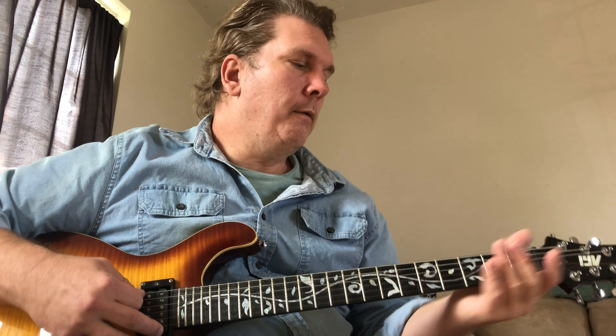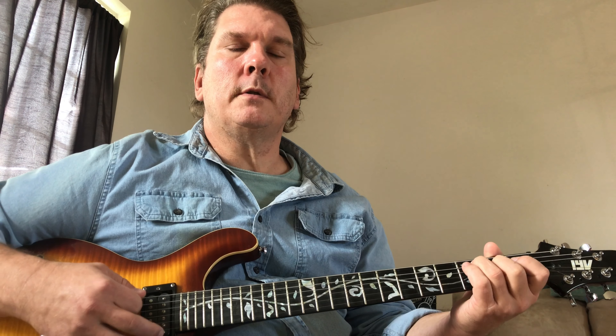After this part at the end of the verse, it goes to open strings five and four. That'll get you through the verses. I think there are two verses at the beginning.